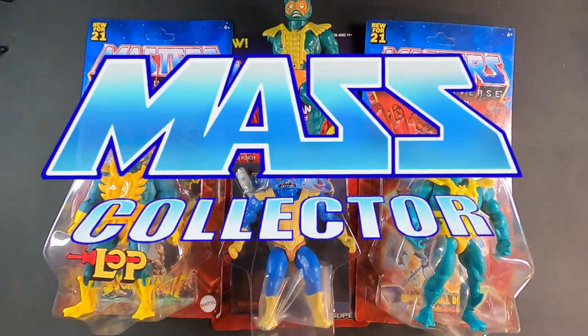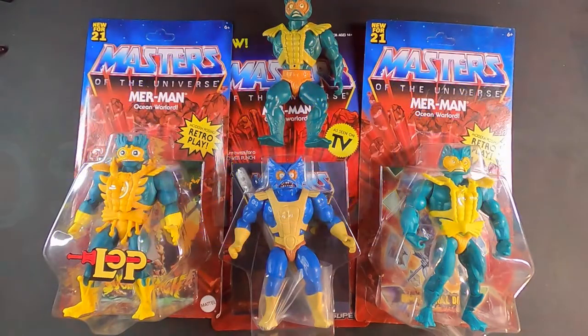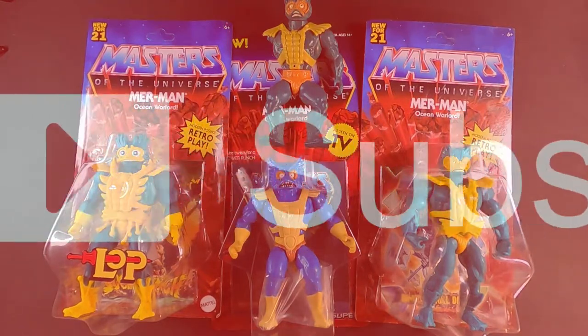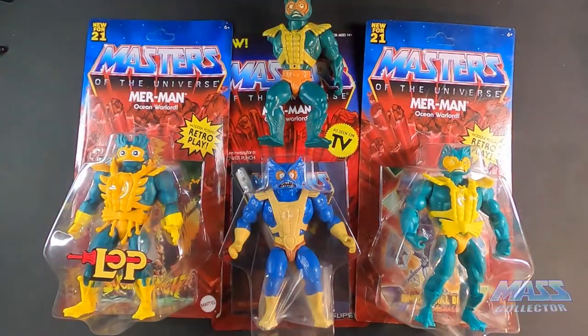Hey, what's good YouTube? Native Mask Collector back with another figure review. Today we're doing Merman and I have four different figures here. I do have a couple extra ones still in a box downstairs that I'm not going to open up at this time, which are the classics version and also the filmation version. Keeping those bad boys in the box for now, but these I'm going to open up.